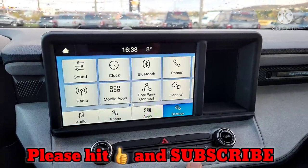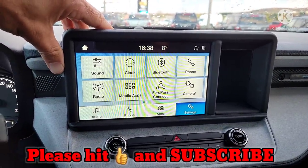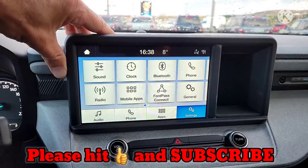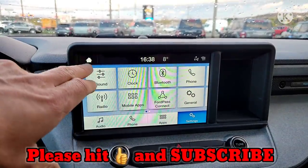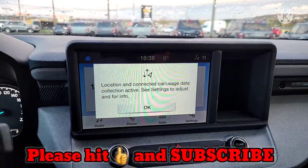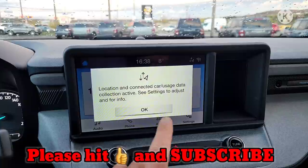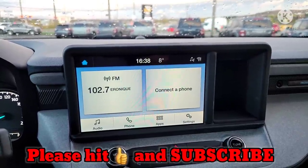Let's jump right into the settings. I've been asked a few questions and I want to go more in-depth on the touchscreen. Key thing to remember: I'm going to do a quick review of how to use this system. It's quick, easy to learn, easy to use, so you're not frustrated when you first pick it up.